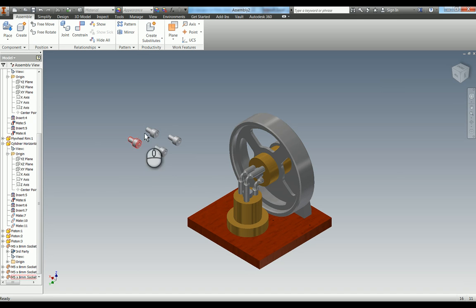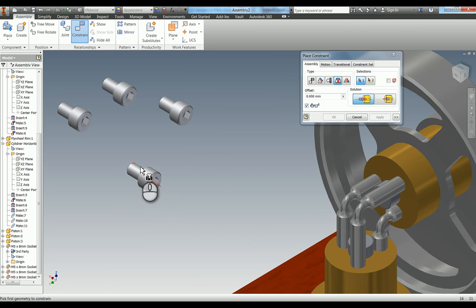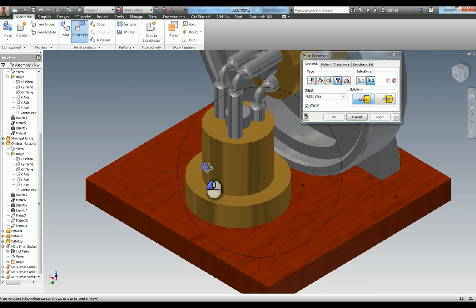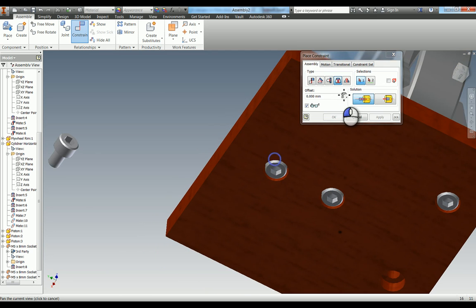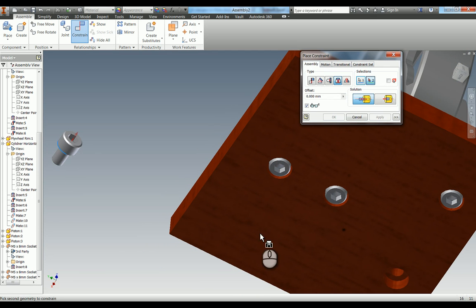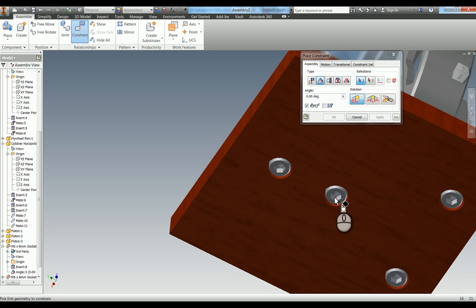So I'm now going to start adding these in. Constrain, use the insert - I need to use this edge here. These go onto the underside because these are counterbore holes, so you can see how they fit in there. If yours goes in the wrong way, you've got 'opposed' and 'aligned' so you can change that over if you need to. Add the remaining screws. Just because I like everything to be fully constrained, I'm also going to add those angle constraints in for each screw.